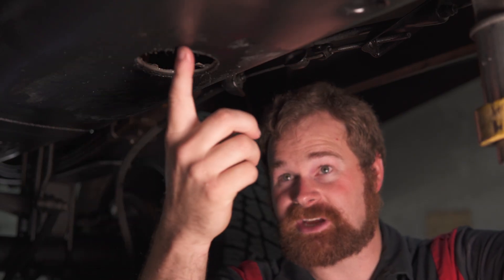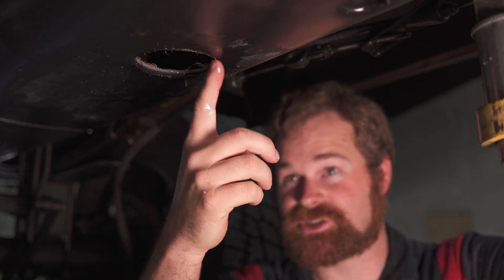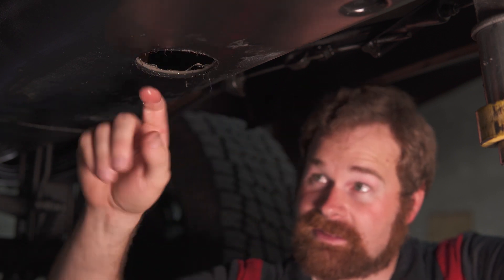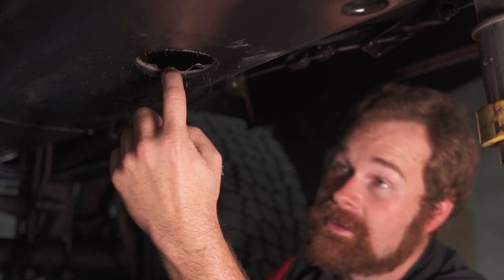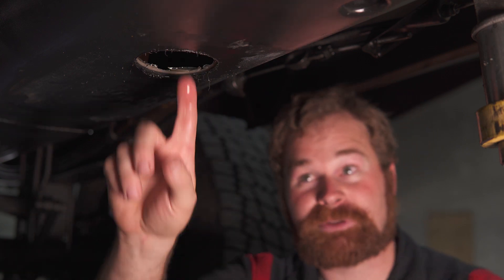As you guys can see, we have all these little stringies hanging off. We're going to come in here with a razor blade — generally I would grab a brand new one — and you're just going to clean off this surface and also up inside. So just take your time, clean up the hole really good. The better you do this, the better it'll seal.